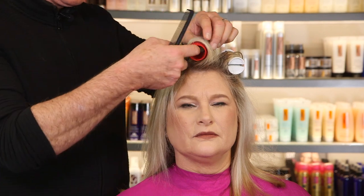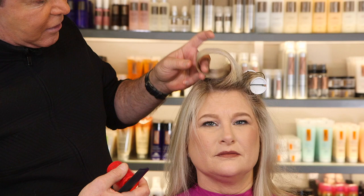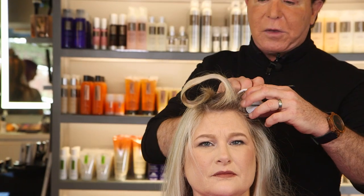To set the hair, let it cool. And now when I take it out, you can see the difference. See the body that the hair has in it? It has a lot of support, as opposed to before when we did not use the 3-in-1.